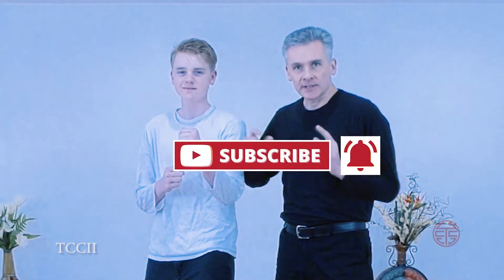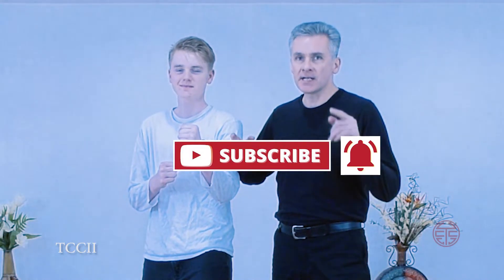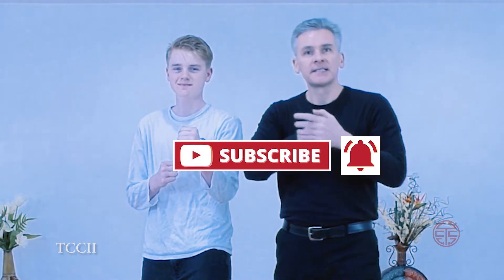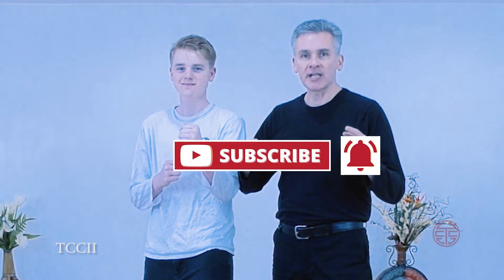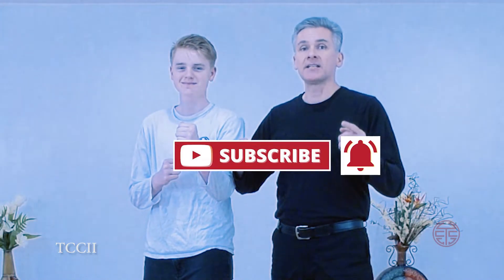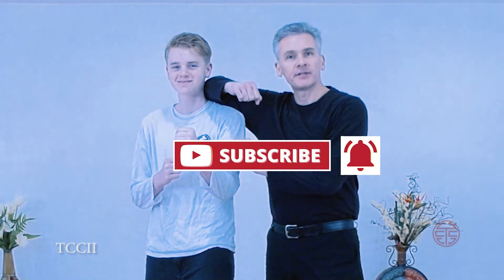Sean and Drake back again. If you get value out of the training, devastate that like button and subscribe to the channel so you get all our latest videos, and ring that bell.